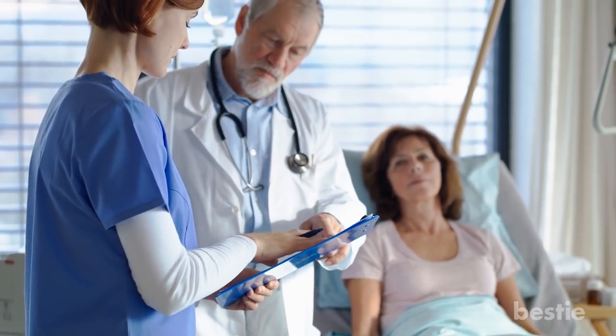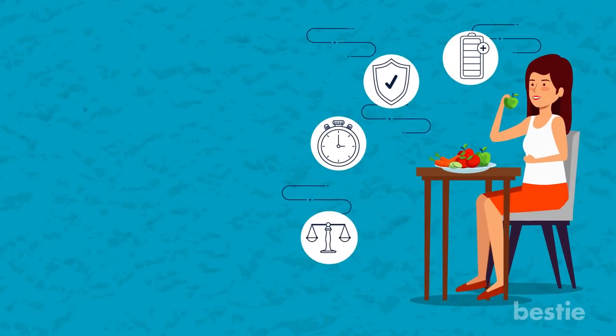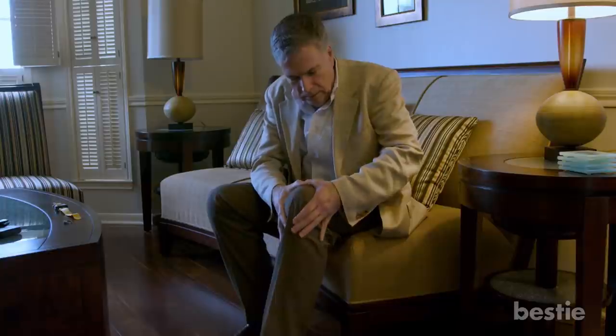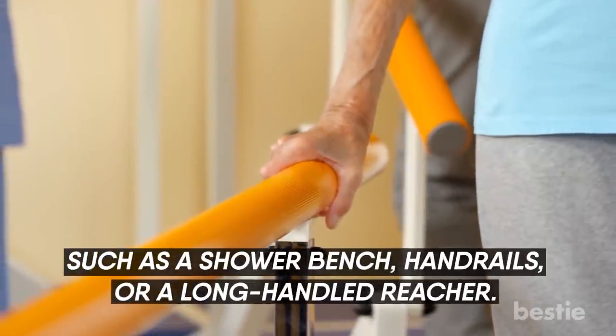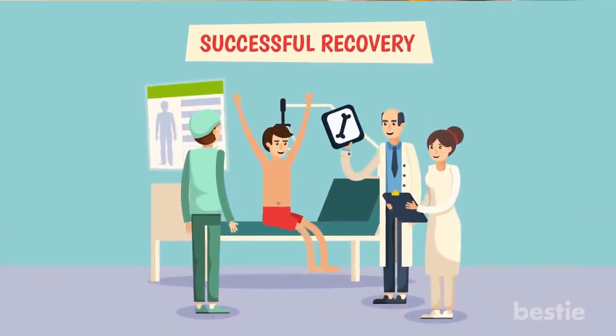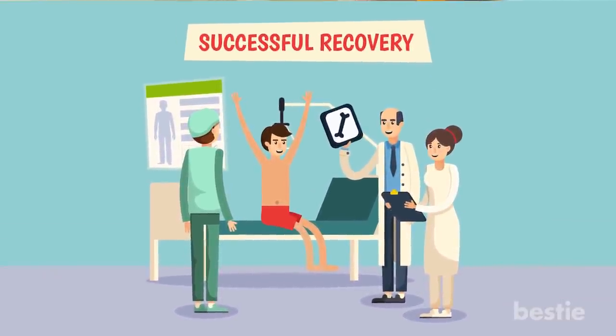There are also many things you can do to prepare. Prepare yourself physically by eating right and exercising. Take steps to manage your first weeks at home by arranging for help and obtaining assistive items such as a shower bench, handrails, or a long-handled reacher. By planning ahead, you can help ensure a smooth surgery and speedy recovery.